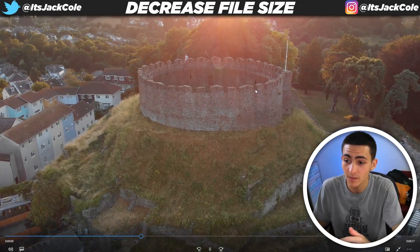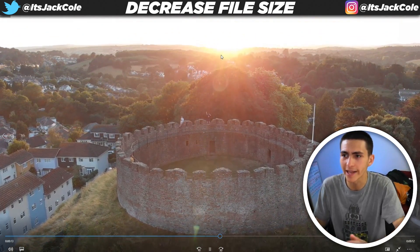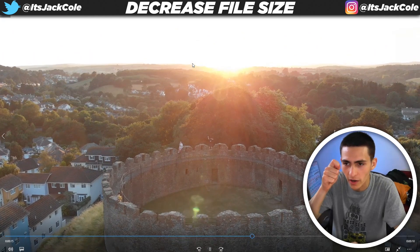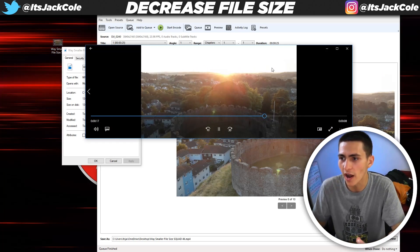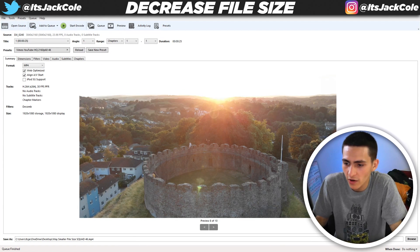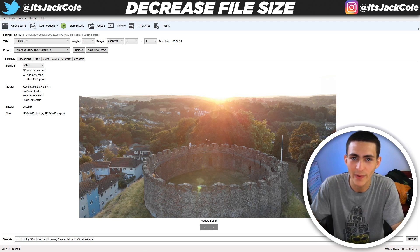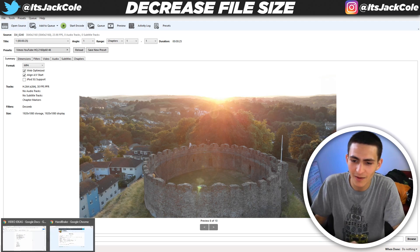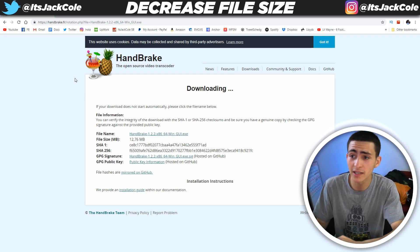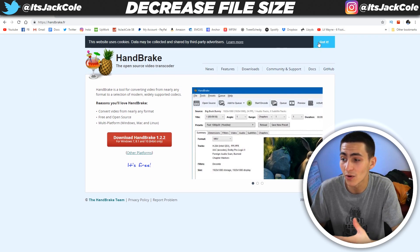This right here, guys, is how you massively decrease the file sizes without losing quality. I'm sure if we really analyzed this with a magnifying glass we would find some quality loss, but for the untrained eye, just naturally browsing, or for people watching it on a YouTube video which decreases quality anyway, this right here is an absolute banger. So handbrake.fr — I'm going to leave it all linked up down below in the description. This is hands-down a phenomenal site. I've been using it for over a year now.